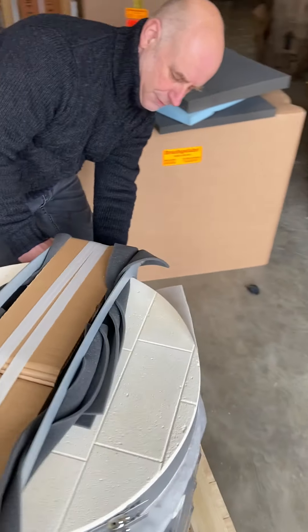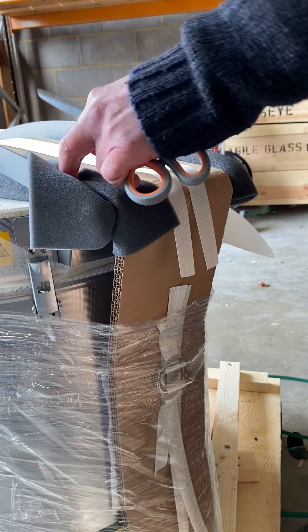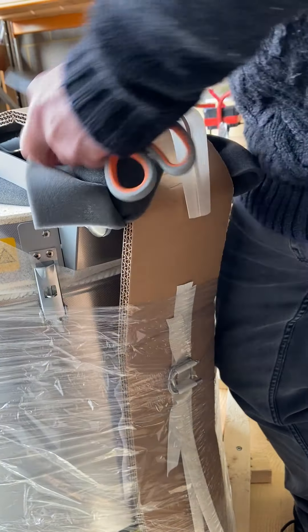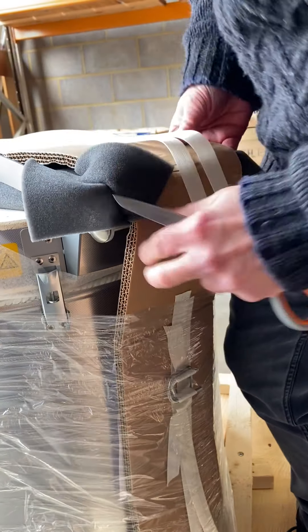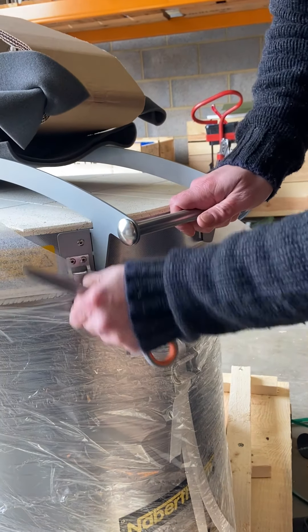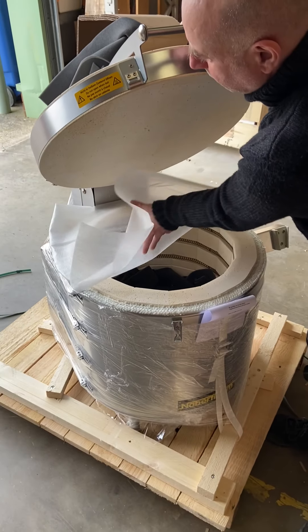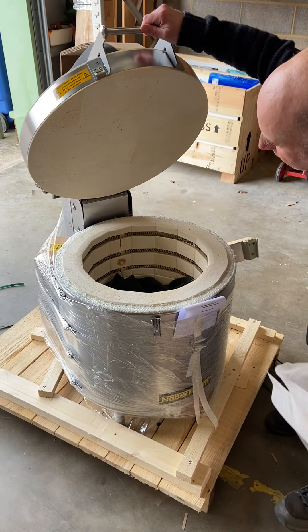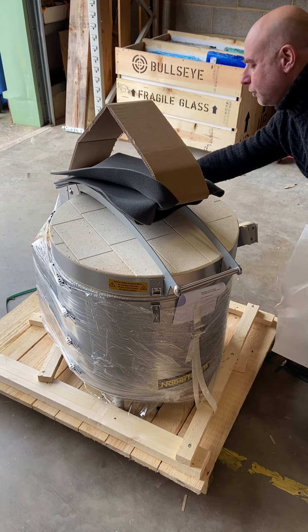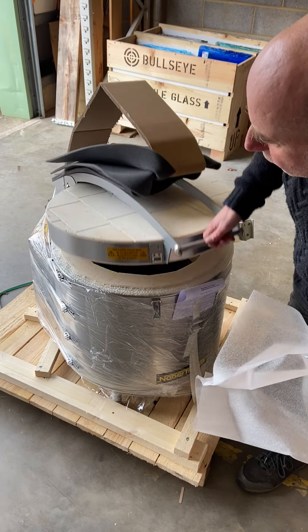Then go to the front of the kiln, cut and release that part of the packaging. Release the latch and you'll be able to lift the lid. In lifting the lid, you can see if the circle of the lid marries the circle of the body all the way around — that will tell you whether the front or back, or the back hinge, has had an impact. If they marry perfectly, the kiln is good.